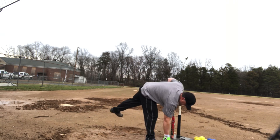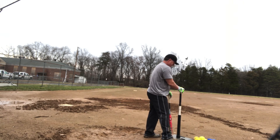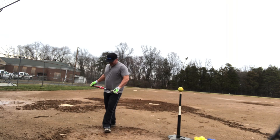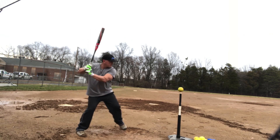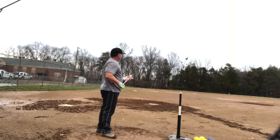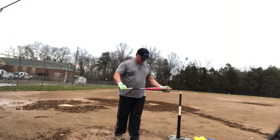Feels nice. Wrong ball — I don't want to hit a Thunder Advance in this temperature. It had a nice little tail on it.